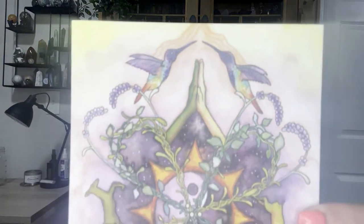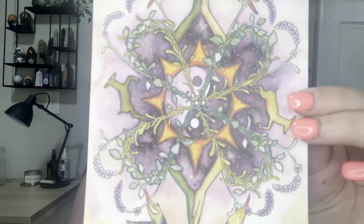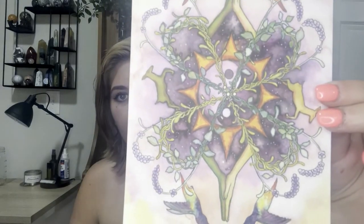Oh my goodness, I love this artwork — it's so pretty. It's got hummingbirds, hands, a yin yang, and Celtic and floral elements. That is just gorgeous; that is so being displayed. I like that it's watercolor. I'm going to be curious to see each month how the artwork compares, because I like a lot of the artwork.